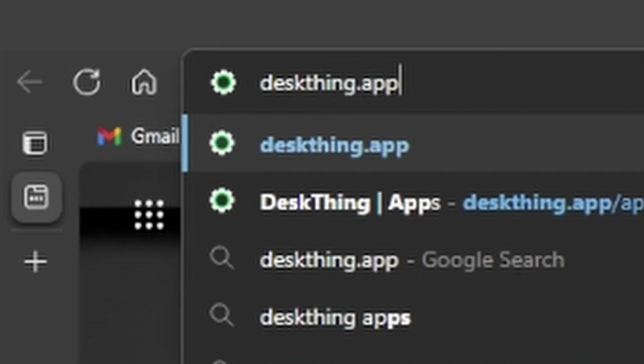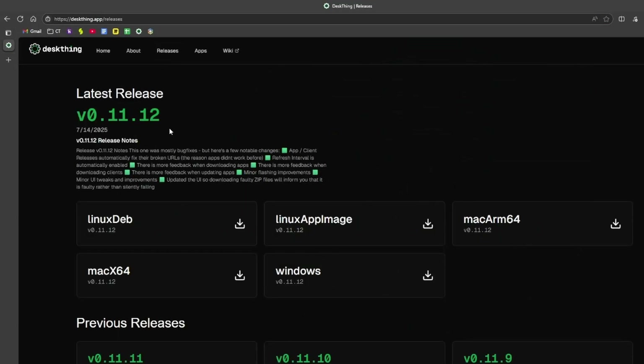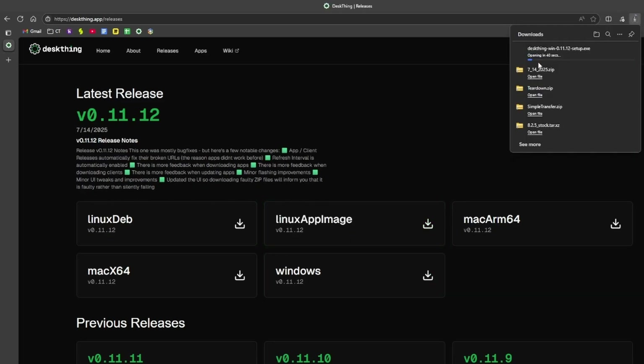First, go to deskthing.app. You're going to want to navigate over to releases and then download depending on which operating system you're on. We're on Windows so we're going to install the Windows installer.